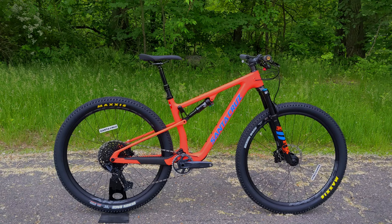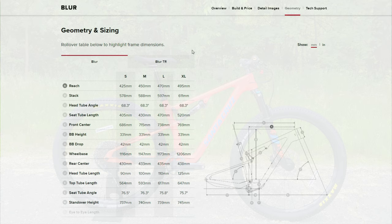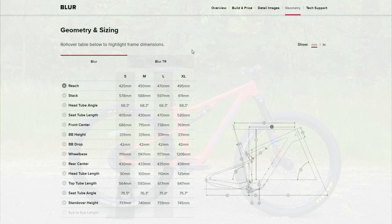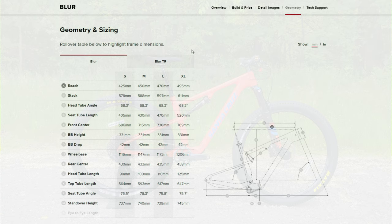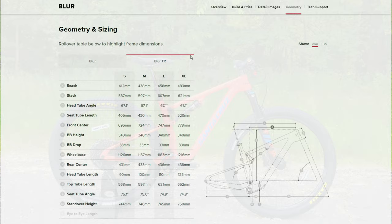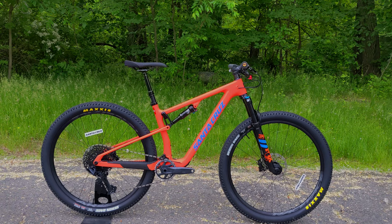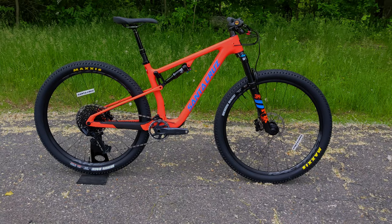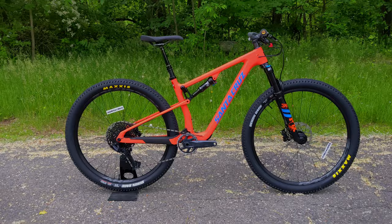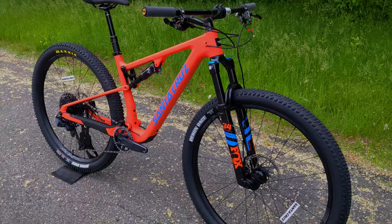With the Blur coming in XC and TR versions, the geometry comes out a little different. The XC version runs a 68.3° head tube angle and a 75.8° seat tube angle, with a chainstay ranging from 430 to 438mm depending on frame size. The TR version slackens the head tube angle to 67.1° and the seat tube angle to 74.9°, with the chainstay running roughly the same at 431 to 438mm. Because they're using the same frame with an elongated rear shock raising the front end, the bike gets slacker in both head tube and seat tube, the bottom bracket gets slightly taller, and the reach effectively gets a bit shorter.